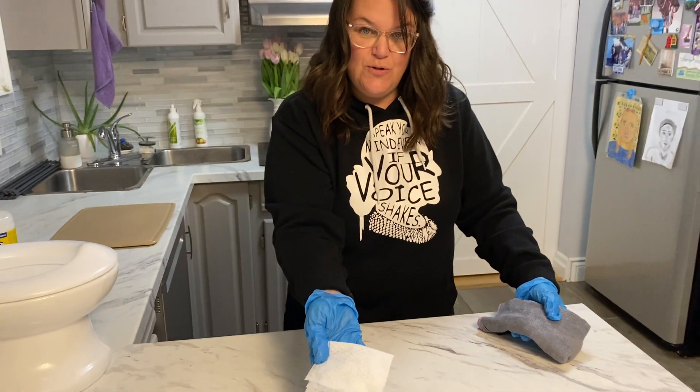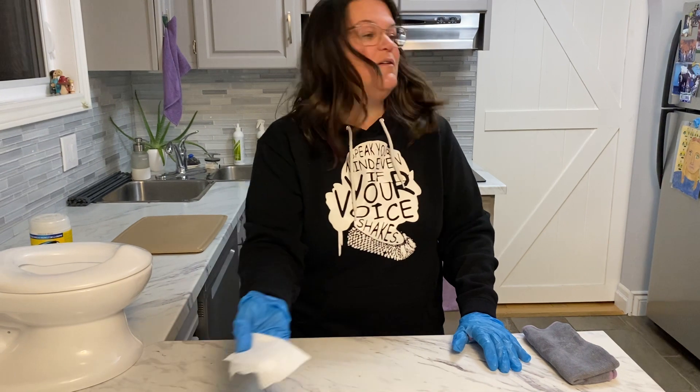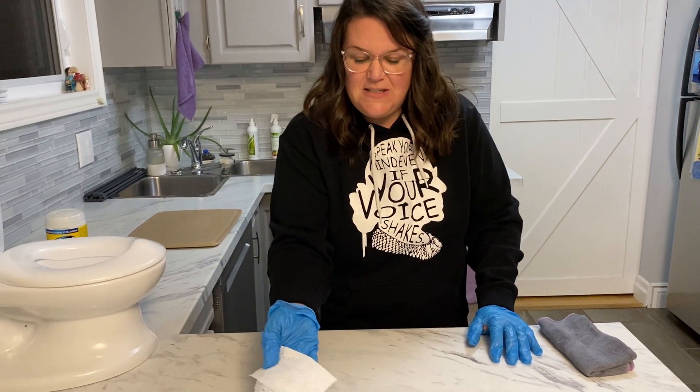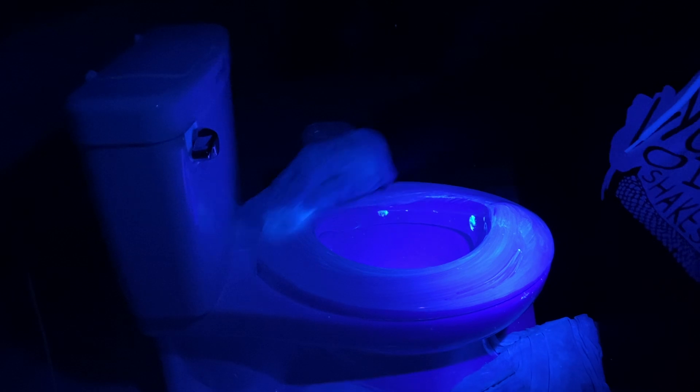I'm going to use the wipe and show you what happens if I go back over it. Maybe it will remove it — let's see. It is spreading it all over again with that wipe, just spreading all of those simulated germs all over. Now I'm going to take my EnviroCloth and let's see what happens.